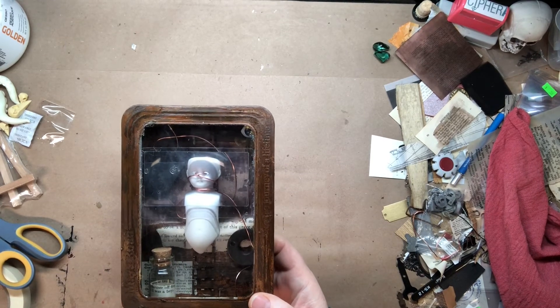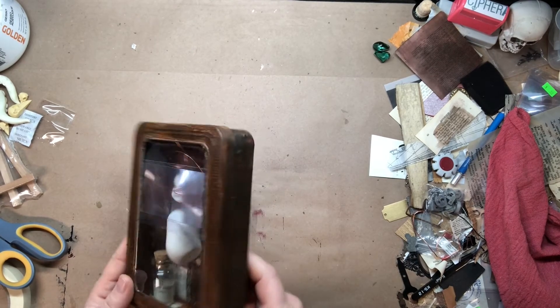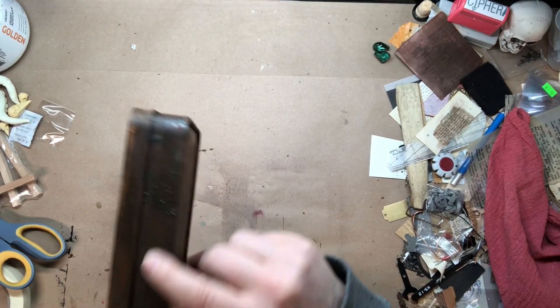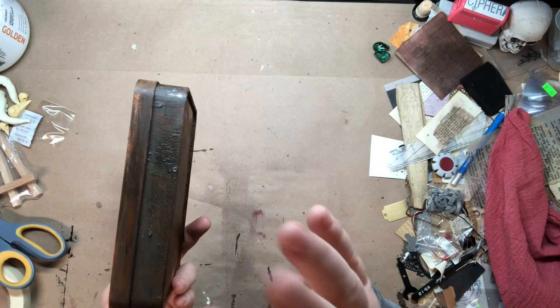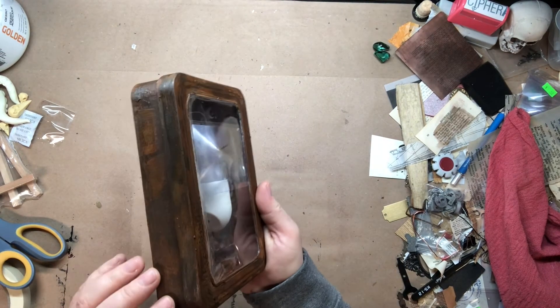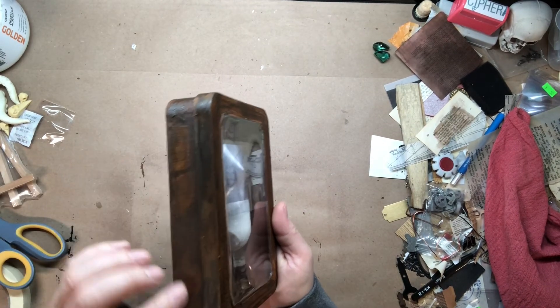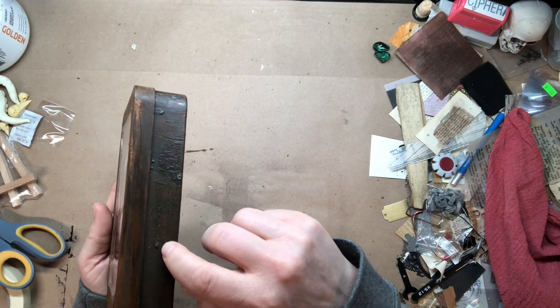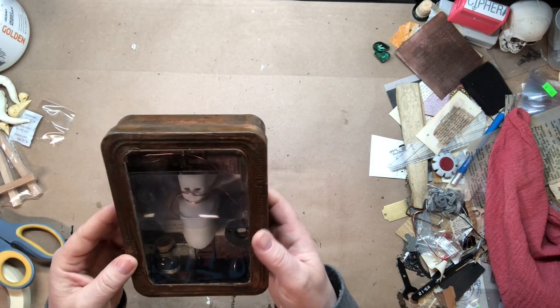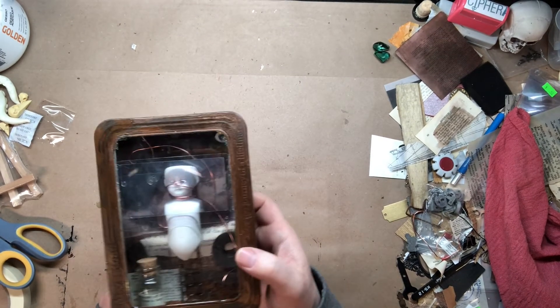It turned out really well. I like the Modern Masters paint a lot — I like the effect, I like the darkness of it. It does tend to crack and do some other interesting things; it just seems like it reacts to whatever is on the surface. So I may have gotten some sort of impurity on the edge when I had done some of the priming and painting, and it popped up with these little divots and cracks and bumps. It's really cool — it definitely feels old and very aged.